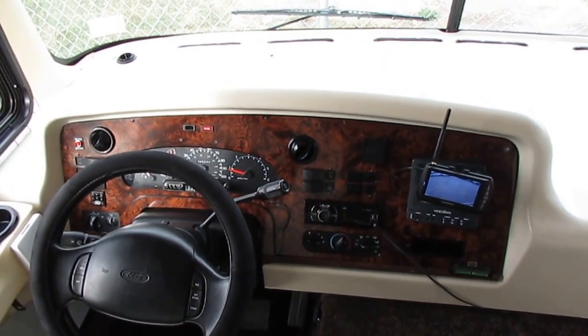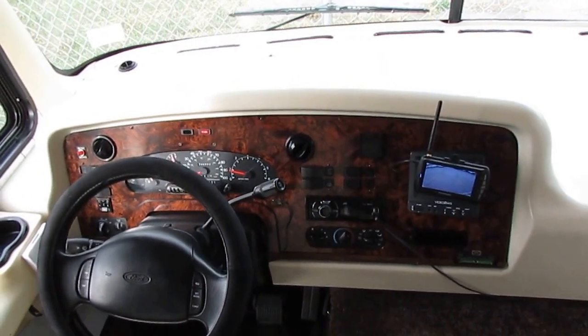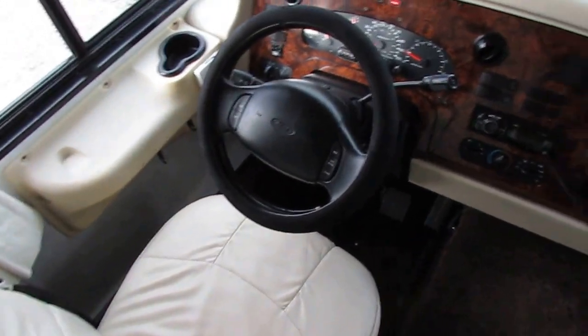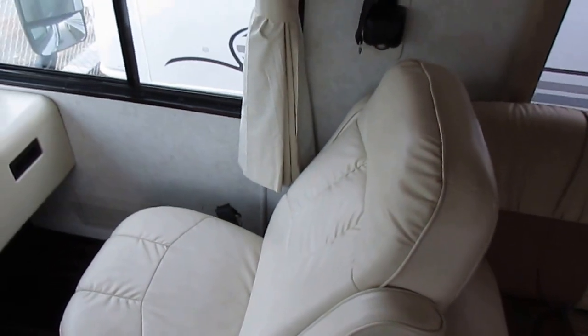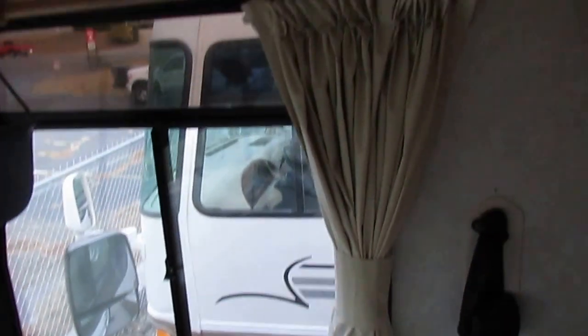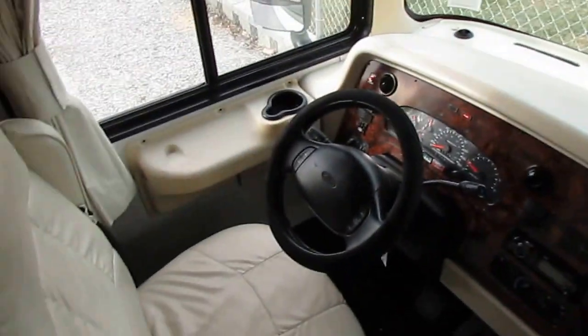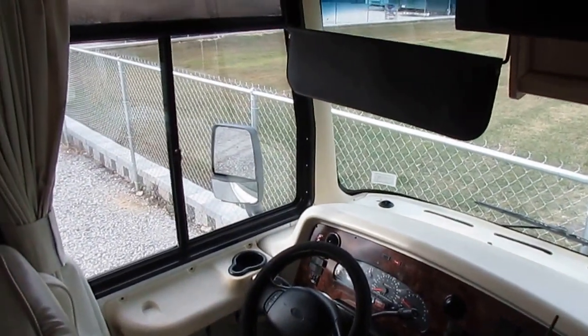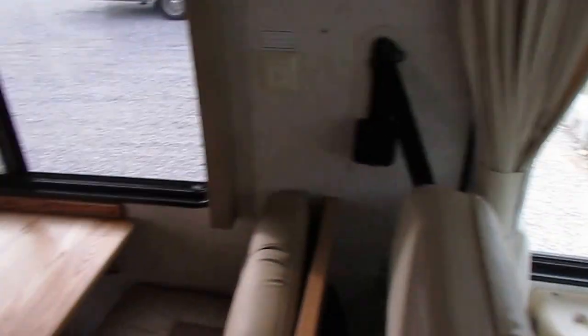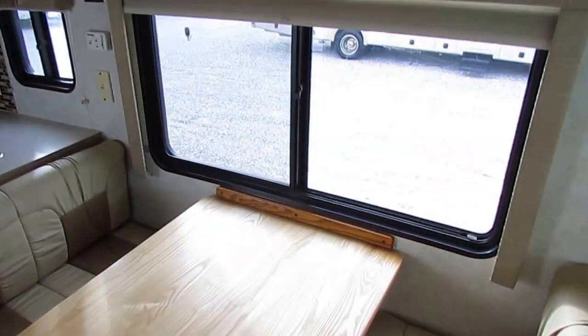45,337 miles, no check engine lights, no warning lights. These front seats look great, the dash looks great, there's no smoke or pet odors in here. Looks like they even replaced the speakers. Somebody spent a lot of money on this motorhome. The fact that you can buy this thing for $19,900 with everything that's been done to it is pretty incredible. All LED lights, carpeted headliner — not a speck of water damage or water stains anywhere.